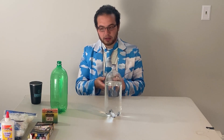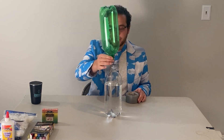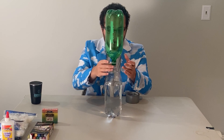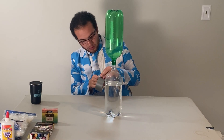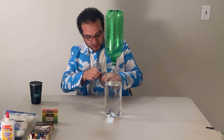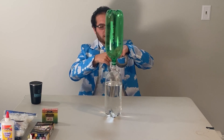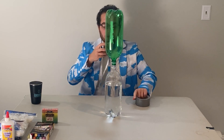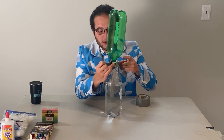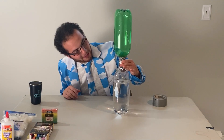Once the metal washer is placed, take your dry bottle — I chose a green one because that's what I had, but the color doesn't matter — and place it right on top. Now once that's all set, it's like a juggling act. Take some duct tape and really try to join these bottles together. Be generous with the duct tape so that you make sure it's completely sealed. If you need someone to help you hold it while you're taping, that might be helpful.